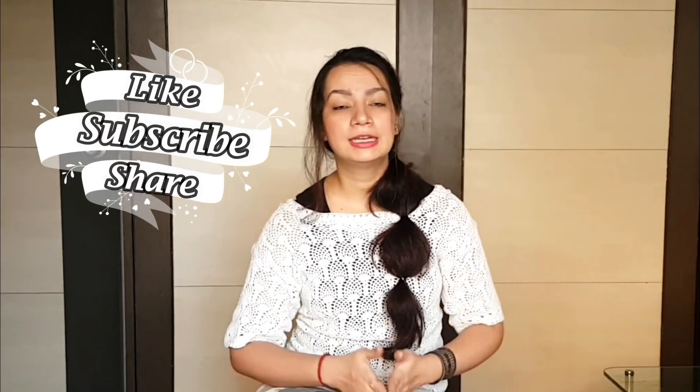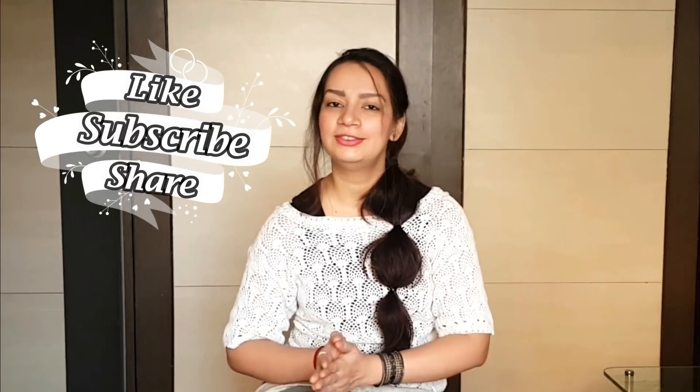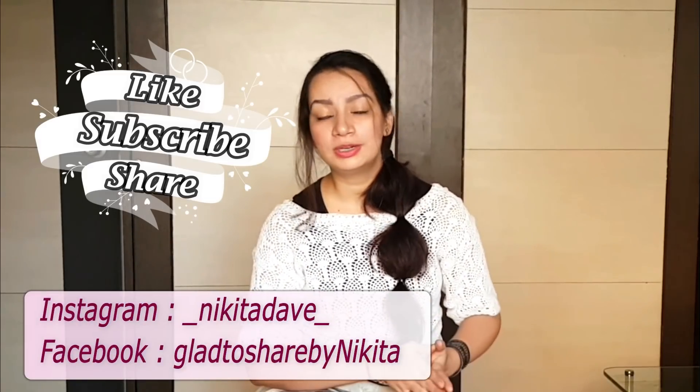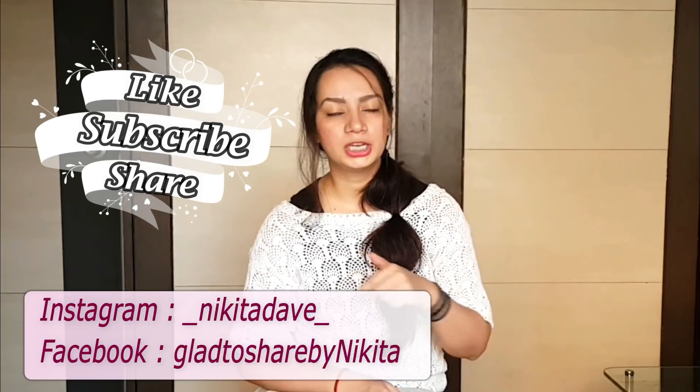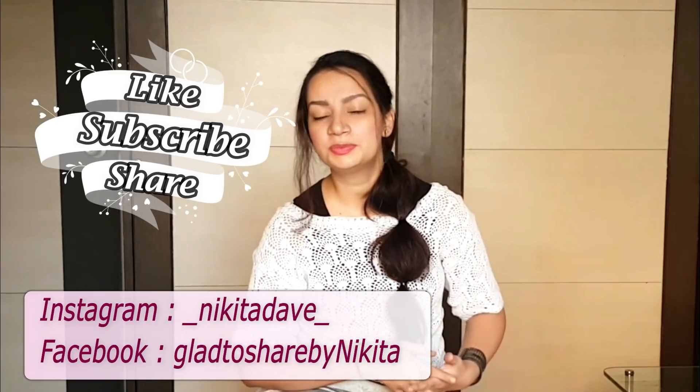So that's all for today's video. I hope you liked it. Please tell me how it went in the comments section and share your results after trying this face pack. Please like and share this video with your friends and family. If you haven't subscribed yet, do it right now so you don't miss useful and interesting videos. You can also follow me on Instagram and Facebook — you'll find the details on screen and in the description box.